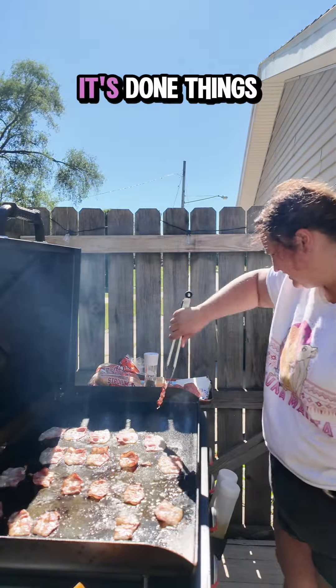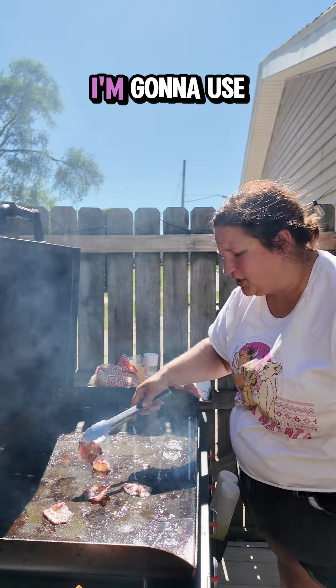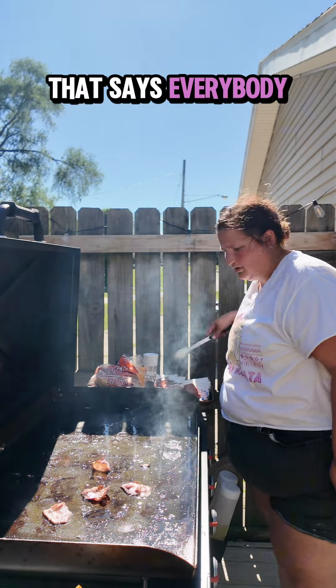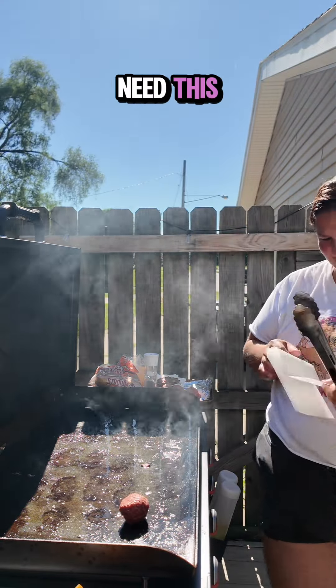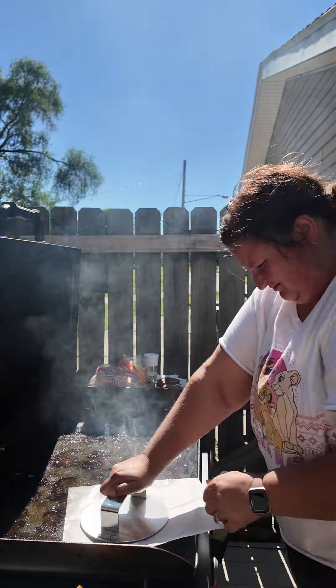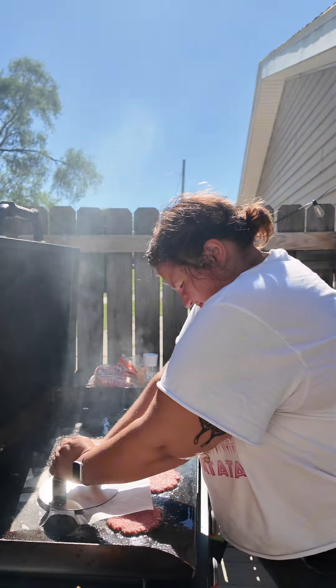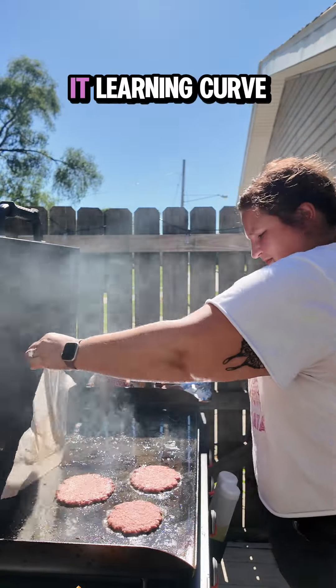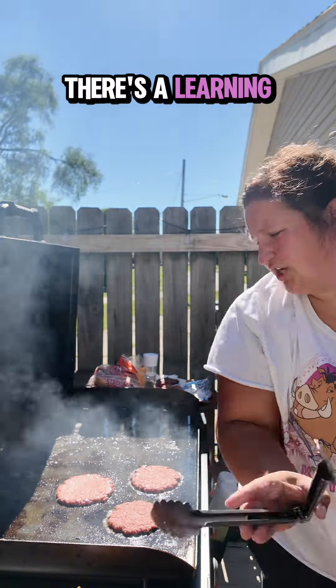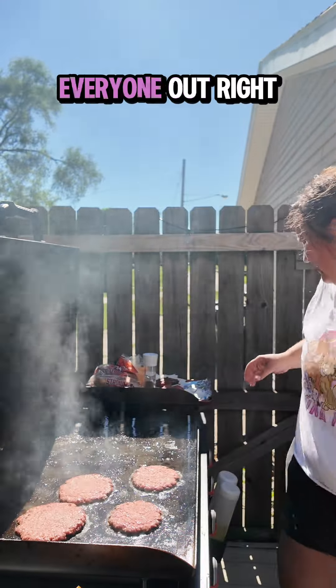That's a tiny bacon but I think it's done. Things are happening too fast around here, I am stressed. I'm gonna use mine every day — that's what everybody says who owns a Blackstone. Oh, I should have started the fries first. Dammit. There's a learning curve. I'm probably stressing everyone out right now.